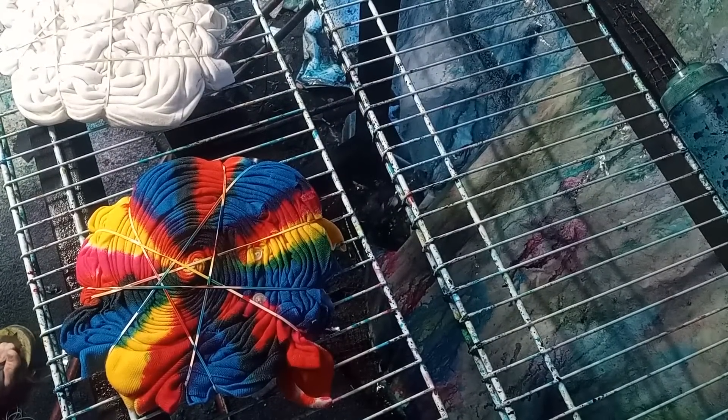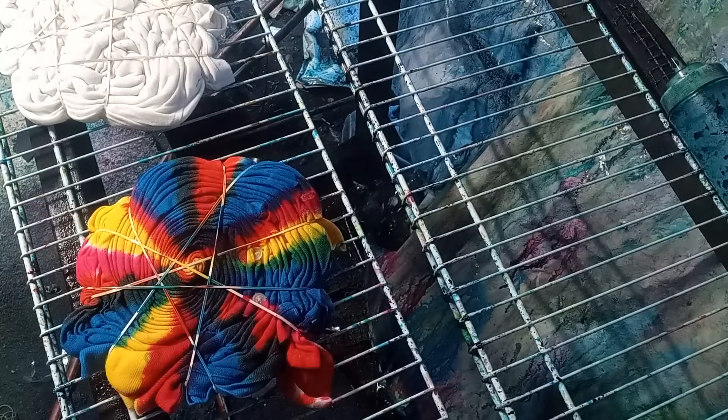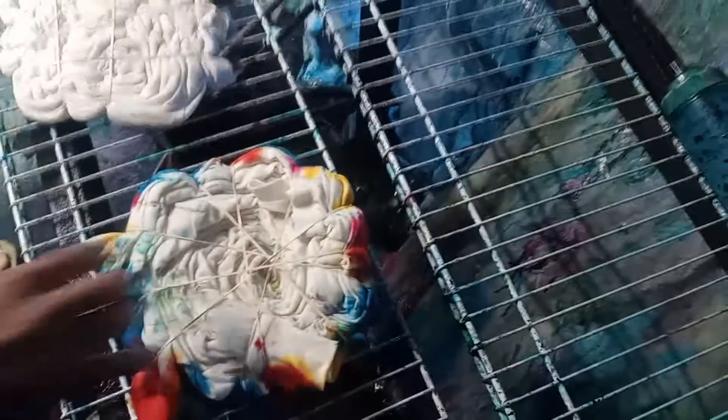Now you're supposed to wear gloves, but I ain't wearing them — I've got them, but I'm not wearing them. I'm a rebel. Been over 30 years I've been tie-dying and I'm still alive.